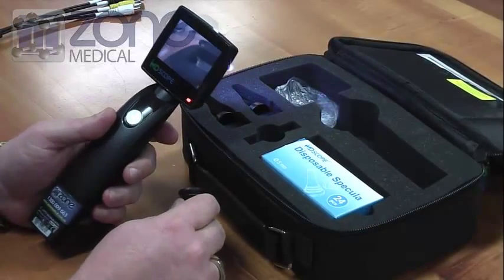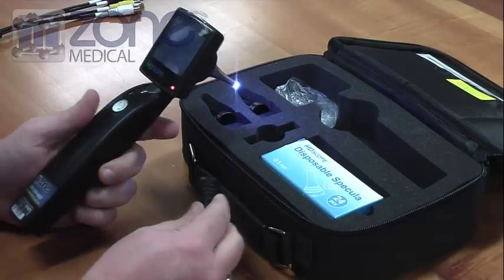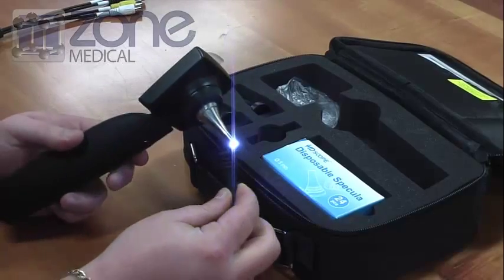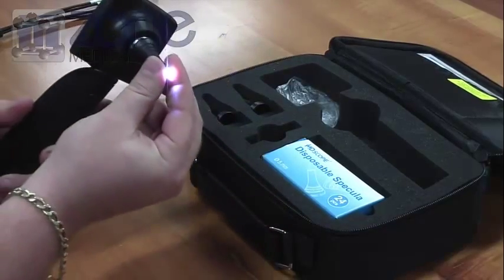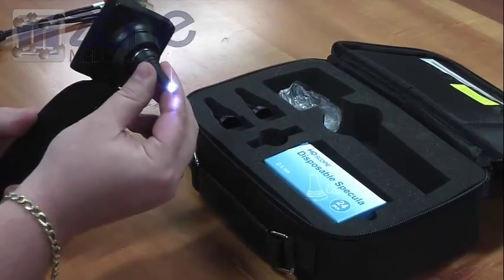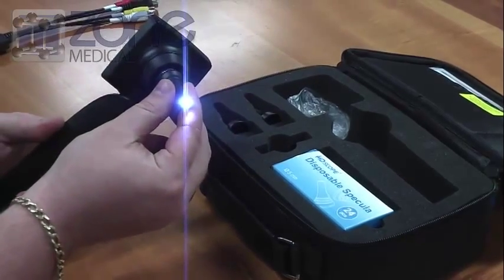The Apple Video Otoscope comes with some basic accessories. First of which is the specular. To insert the specular, simply put it over the camera lens and push until it clicks — it will then be secured in place.